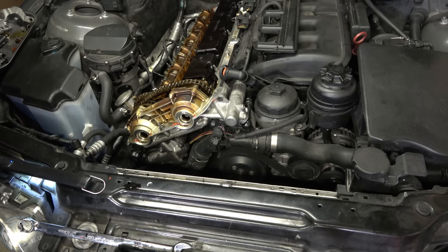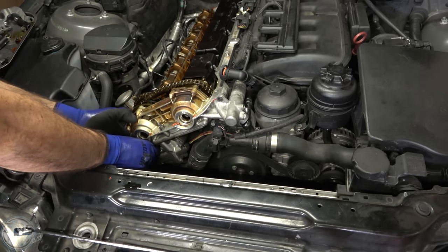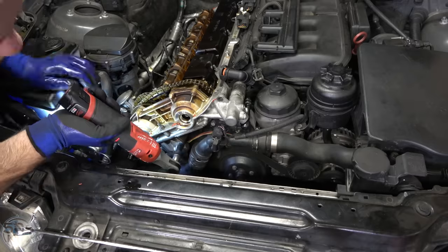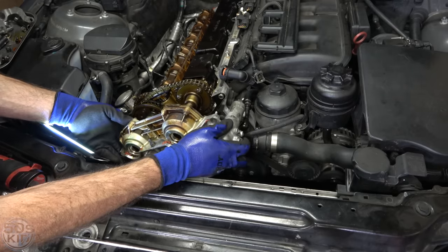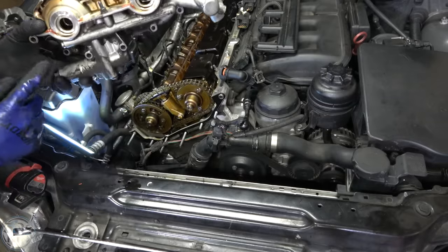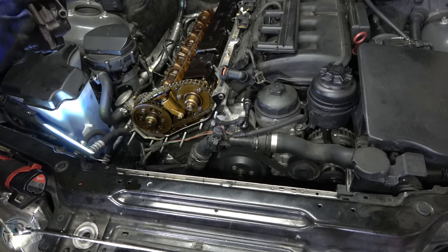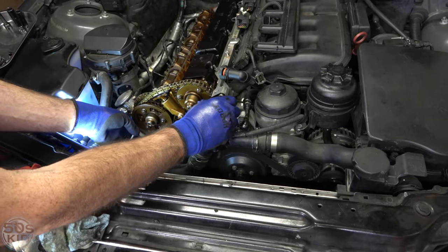Now the Vanos assembly is loose and will come away once you take the bolts out. Unplug the sensor down here, and there's a sensor back here that's also connected — unplug it too. The Vanos is located on these two little studs and two little sleeves, so just work it off of those. There are actually three connectors down at the bottom: one sensor and two Vanos solenoids. I'll put the little caps back on just to contain the oil when I set this thing down. This is the gasket I was talking about — it's a good idea to get a new one.